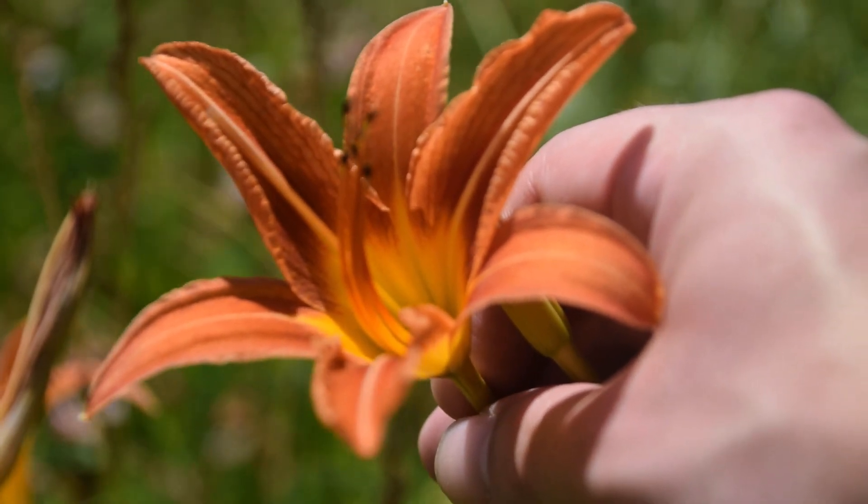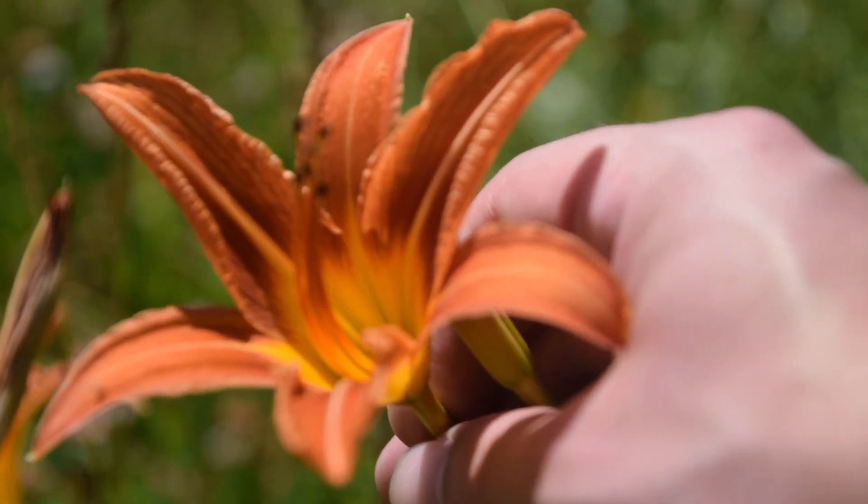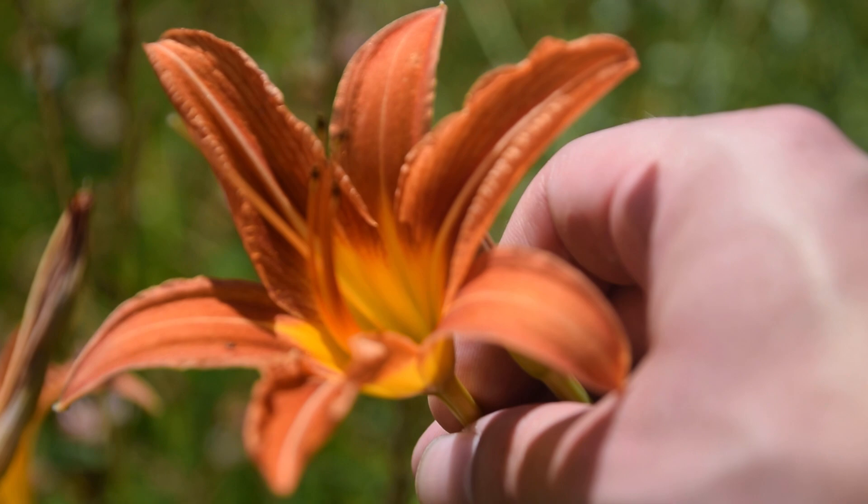So that's how you guys can identify the Orange Daylily. I thank all of you guys for watching this video. I hope you enjoyed it and I hope you learned something. If you want to learn more about wild edibles or medicinal plants, please make sure to subscribe.